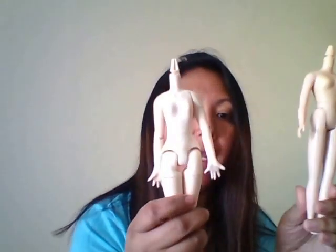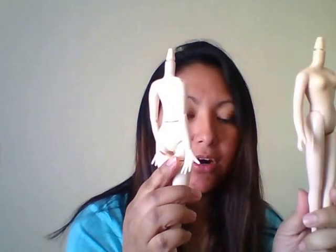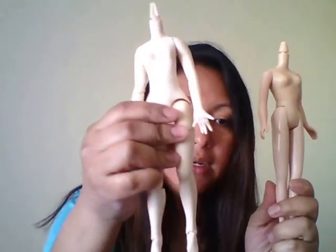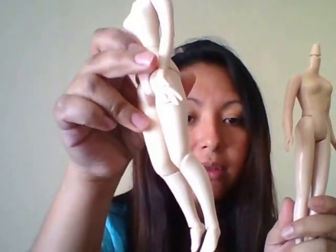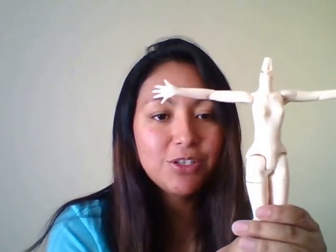The next body that's very popular is the Pure Nemo in size small. The difference between the Takara body and the Pure Nemo is that this body is jointed and very poseable. The legs are very thick, so when purchasing this body, keep in mind that some clothes you buy will probably not fit — make sure you ask the seller. You can change the hands, and they're great for changing clothes. If you have a knit sweater, you just pop off the hands and it's very easy to put on.